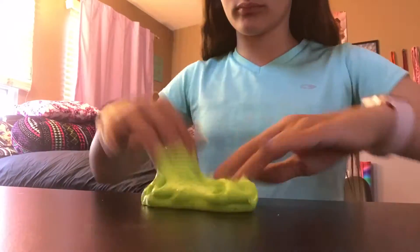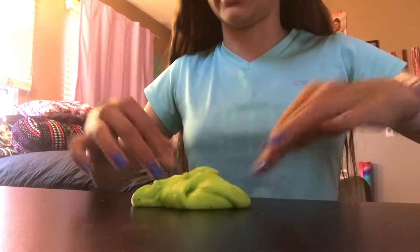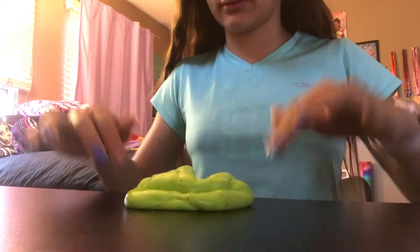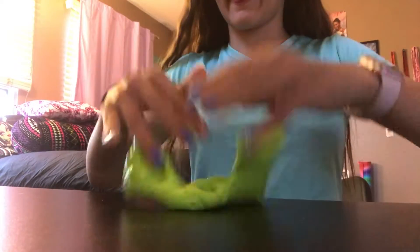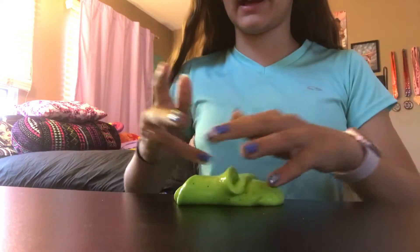As you guys can see, the slime is now much stretchier. Now it's really stretchy and it doesn't break into two pieces. So that's just a quick tip. And if you want to make your fluffy slime fluffier, you can add the foam soap that I mentioned. So yeah, bye!